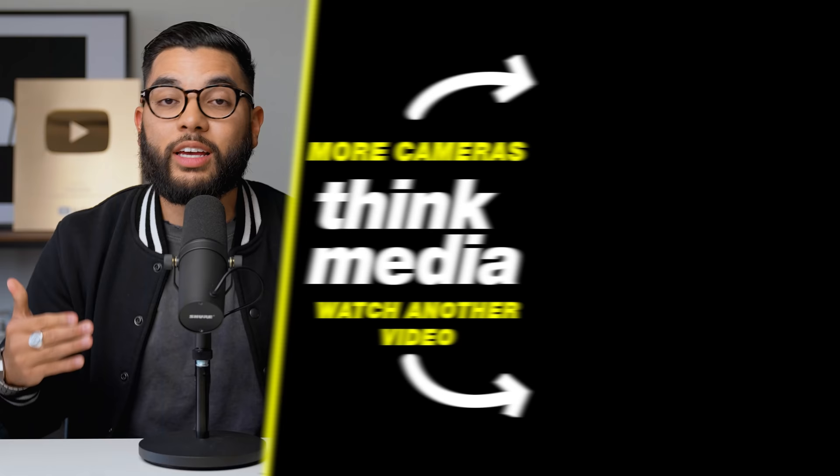These are both incredible 4K cameras with great autofocus and great image straight out of camera, so you don't have to worry about color grading. Let me know your opinions down in the comments below, and let me know if you'd like to see certain camera comparison videos — we have a ton of them on this channel. Click or tap the screen to check out another video from Think Media. Can't wait to see you in a future one.